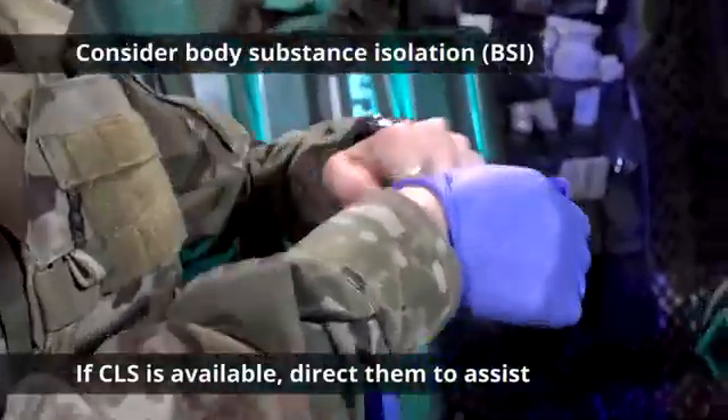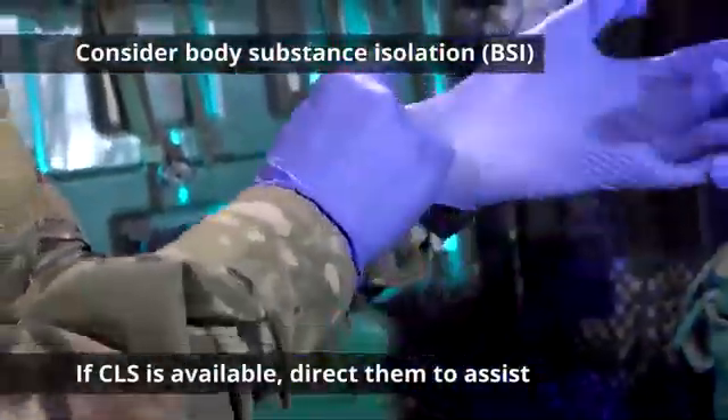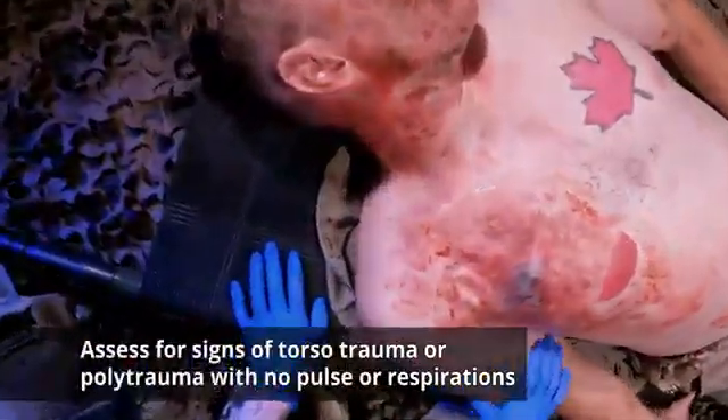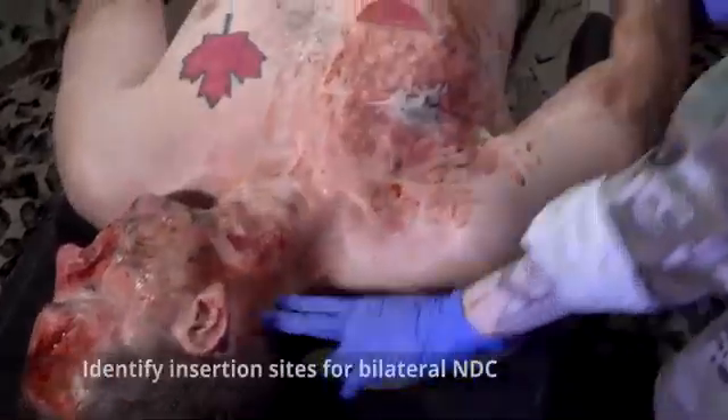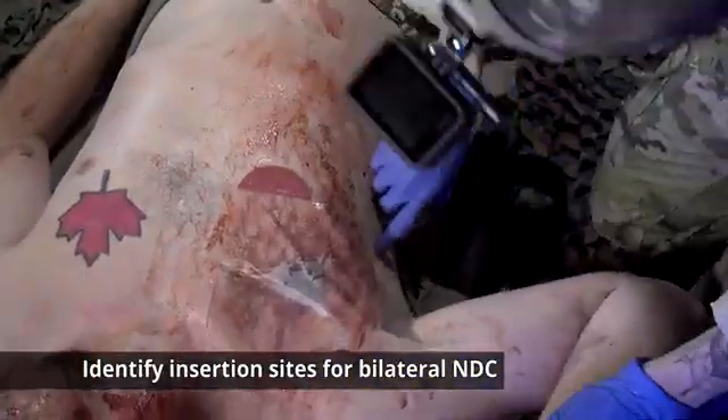Consider body substance isolation. If a combat lifesaver is available, direct them to assist. Assess the casualty for signs of torso trauma or polytrauma with no pulse or respirations. Next, identify the insertion sites for bilateral NDC.